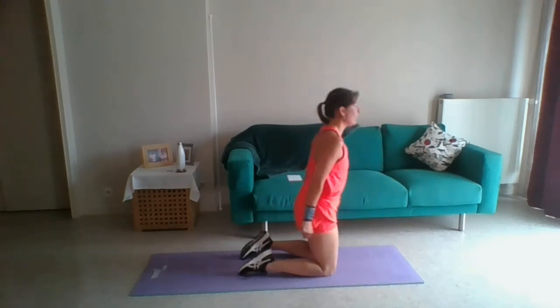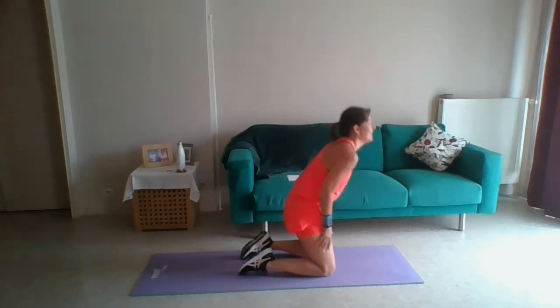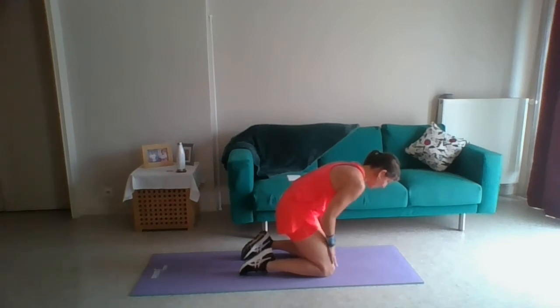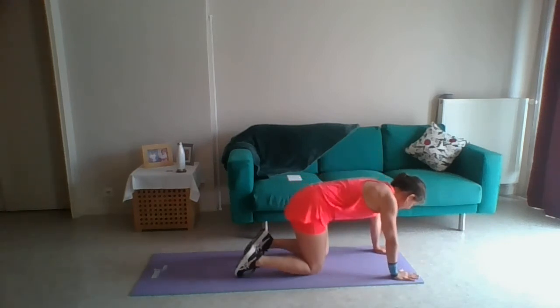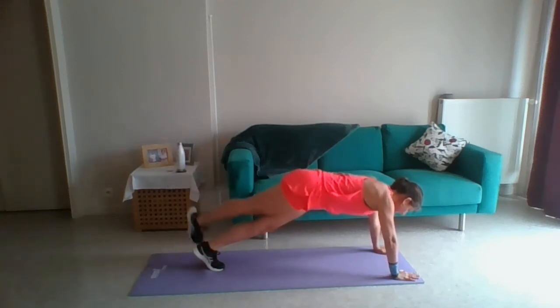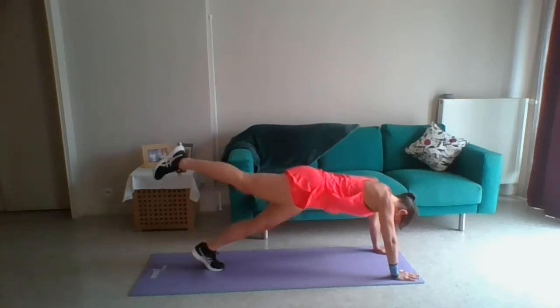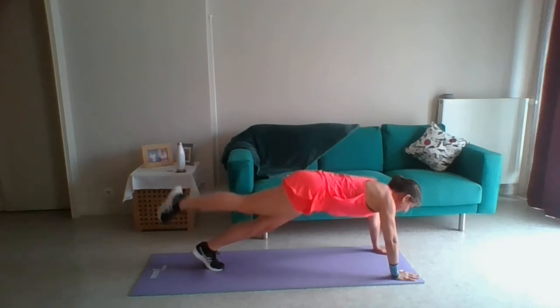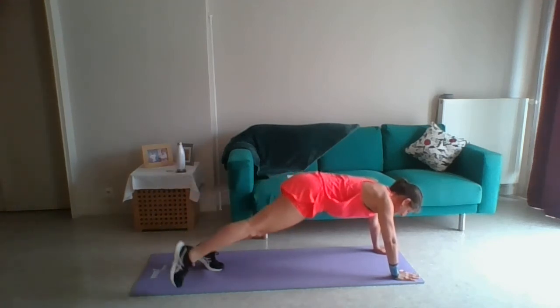If the legs are feeling it, give them a little rub. We've done fifteen, we've got ten to do on this leg. Ready? Front position, let's go: one, two — squeeze the bum — three, squeeze it, four, five, six, seven, eight, nine, ten. Rest again.